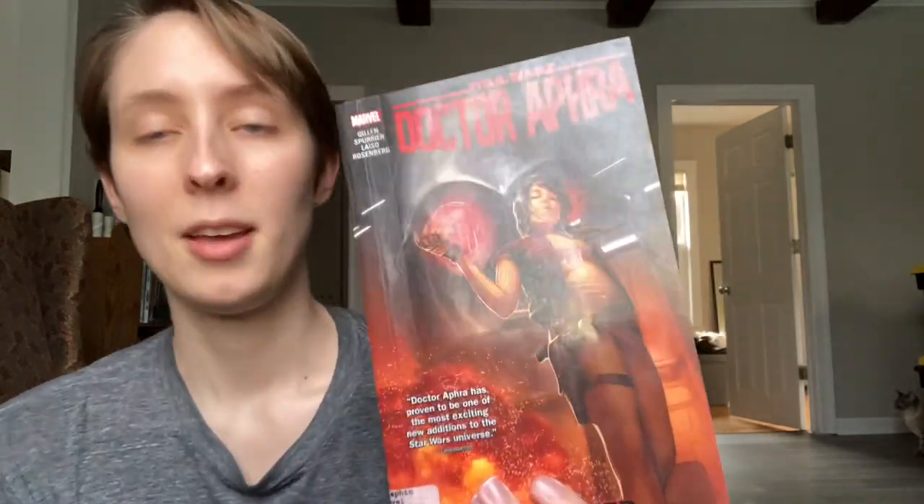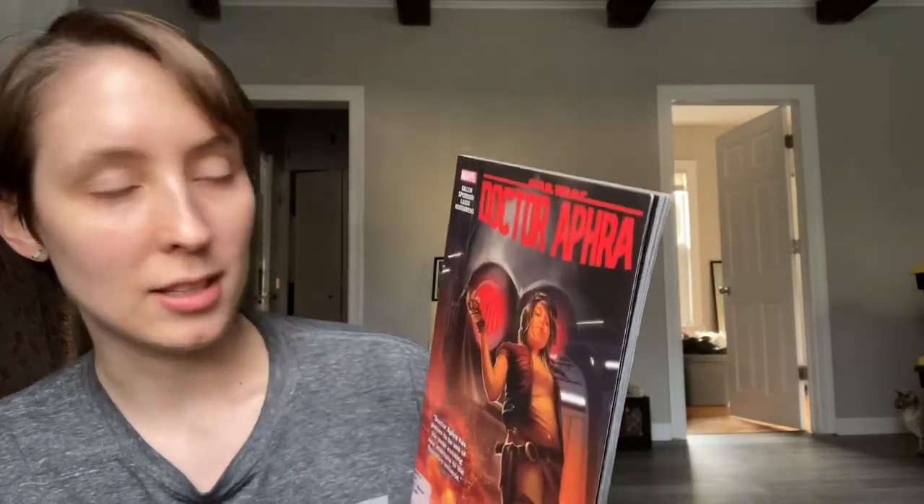That's kind of bad because, as we see from the cover, Triple Zero with his little red glowing eyes is kind of an evil mastermind. He has set up a criminal syndicate, and he has blackmailed none other than Dr. Aphra into helping him. So Dr. Aphra is now at the mercy of the droid she previously was in charge of, and she's probably regretting her choice of releasing him from his restraining protocols.